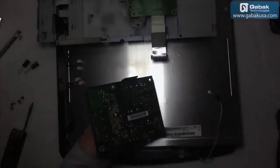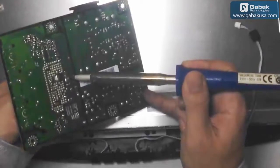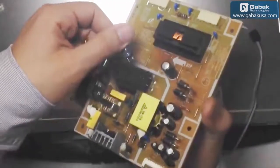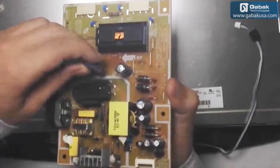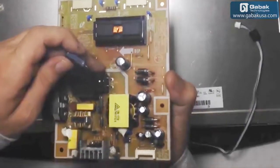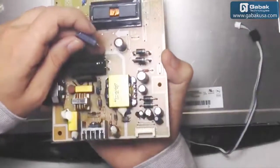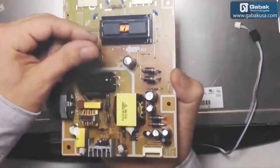Now we are going to remove the capacitors — remember to use the right ones and be careful. Once I have removed one, remember the polarity: the strip line indicates the negative terminal. In some boards it is reversed, where the strip line is the positive, but usually in this circuit the negative is indicated by the strip line. Once I remove this one, we are going to put the new one in.